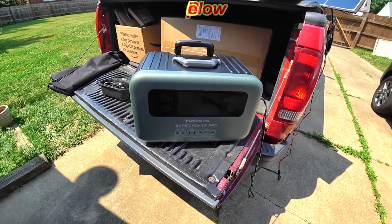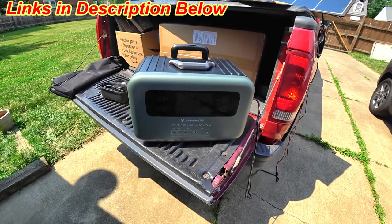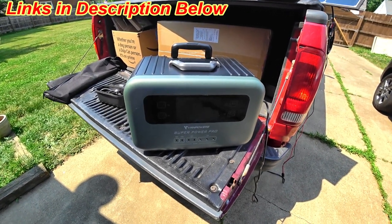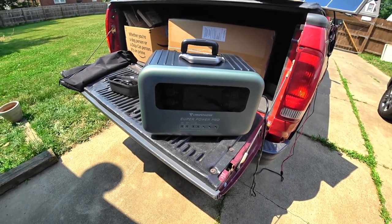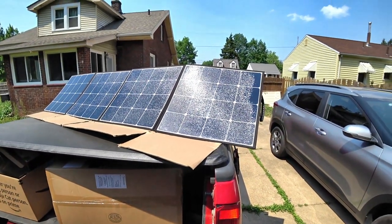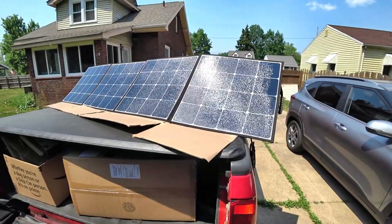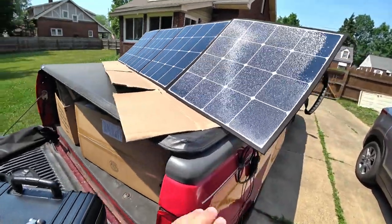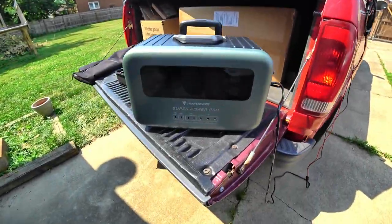The links are down below — click them and it'll send you right to the product. There may also be a discount code in the description, so make sure you use that code when you order to get a discount. The solar panel is 200 watts, and I like it — I like the way it looks, the way it feels. It feels rugged. This is a rugged cover. Nice one, Van Powers.